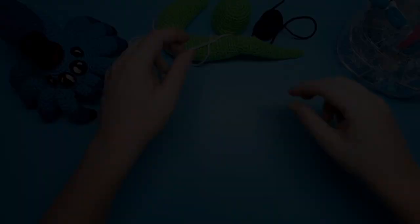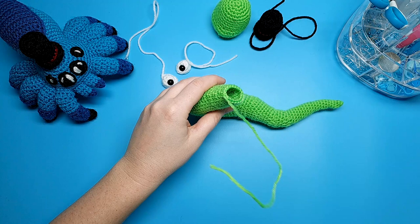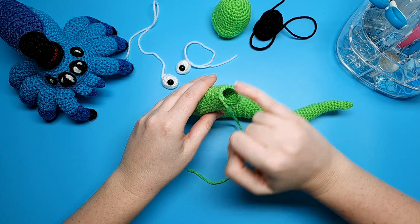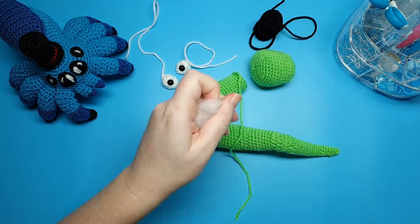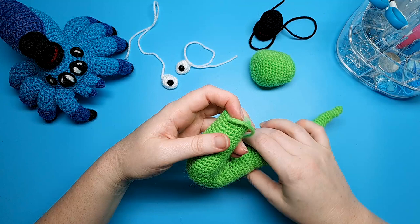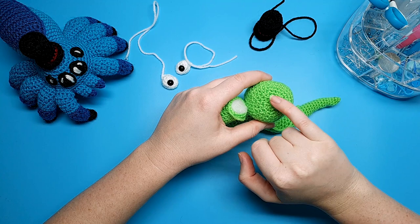The assembly for our silly snake is pretty simple — there's not too much sewing to do. The first thing we're going to do is sew the neck and the head together. Before we can do that, we just want to add the final bit of stuffing to the neck. When you've finished stuffing, we're going to pin the head to the neck. What we're going to do is line up the final round with 18 stitches with the third last round of the head — so we're going to have 18 stitches in that and 18 stitches in that.